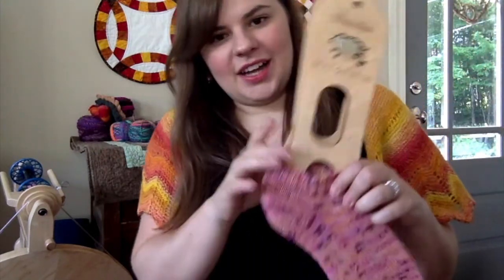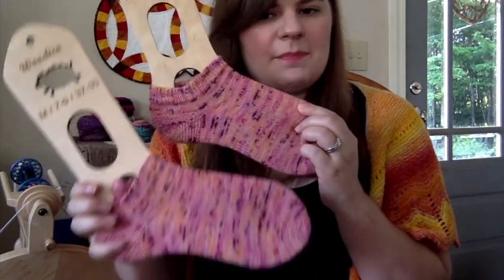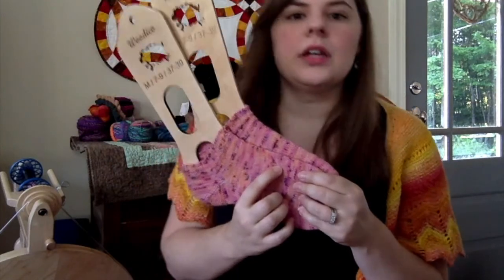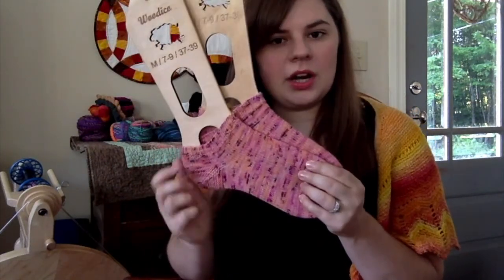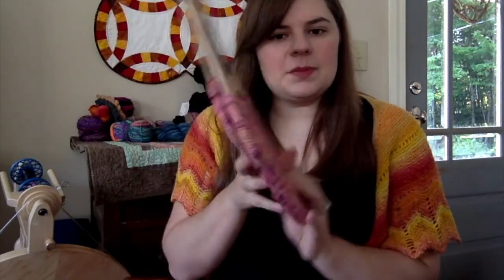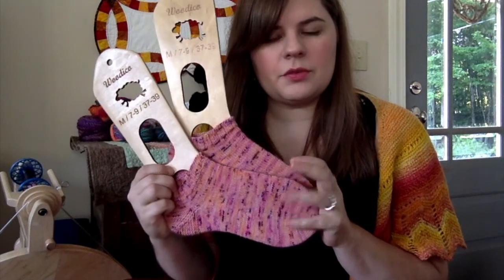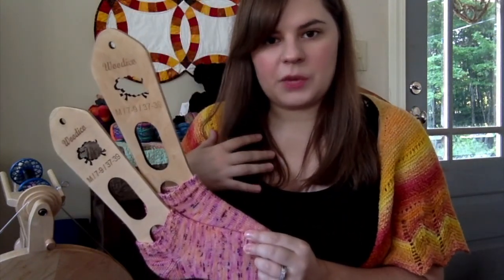On to knitting — I have one finished object, and that is my shorty socks. These socks were knit with Peggy Jane Fibers yarn, and she is based in Vermont. This is all the leftover yarn from the first color in my So Faded sweater.